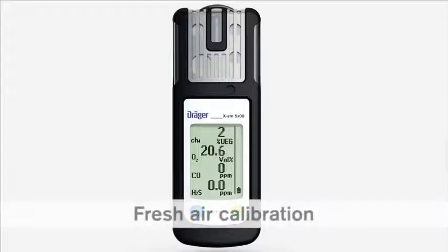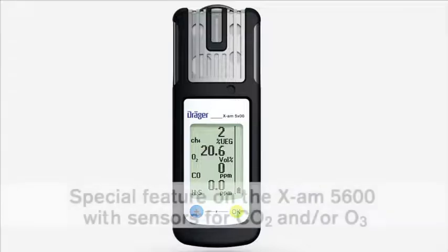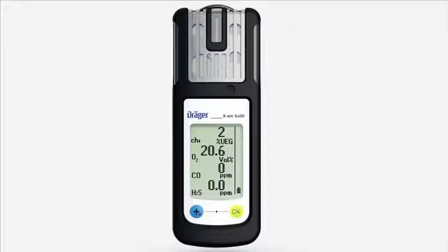You can use the fresh air calibration function to set the oxygen channel to 20.9% by volume and the other sensors to zero. Make sure that you are in an area with clean air when you perform the fresh air calibration. The following additionally applies for the Dräger XAM 5600: the fresh air calibration and zero adjustment are not supported by the Dräger Sensor Dual IRCO2, Dräger Sensor IRCO2, or Dräger Sensor XXS-03.